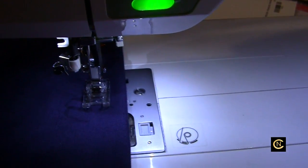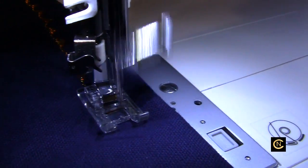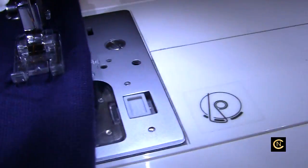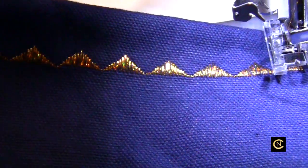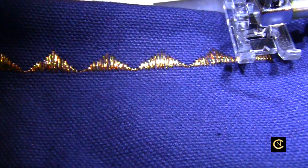I'll put a link in the description box to a metallic thread video I did for my Janome machine. Let's check the results — let me lower the needle. Oh look how pretty that is! I'm using duck cloth to do this test on, and here's the back — the back looks just as pretty. One of the important things with metallic thread is you can't stretch it and you can't have too much tension. If you do, it'll break.